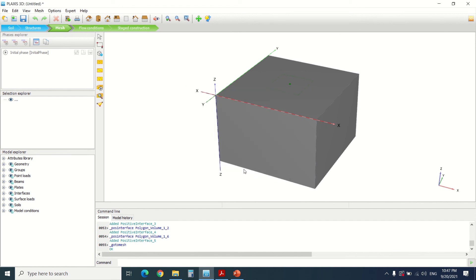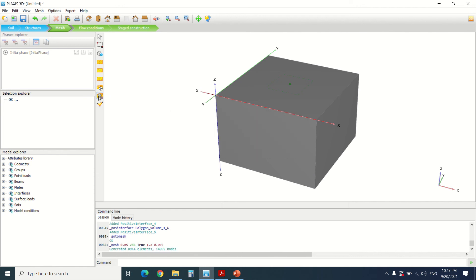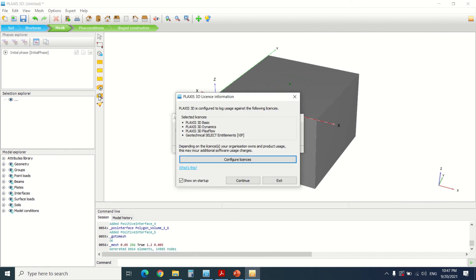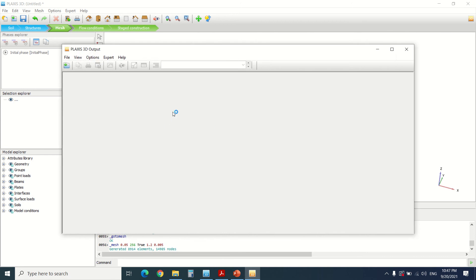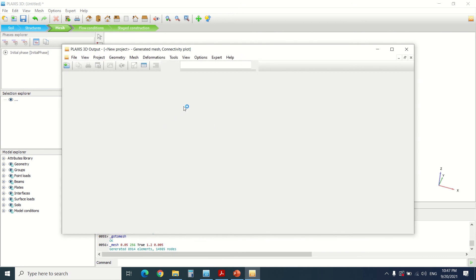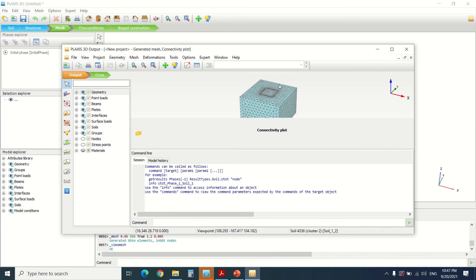If you don't know what a positive or negative interface does, I've made several videos on this topic — you can see them in my other videos. Now I'm going to generate the mesh for the calculation. The mesh is now generated — this is the mesh.